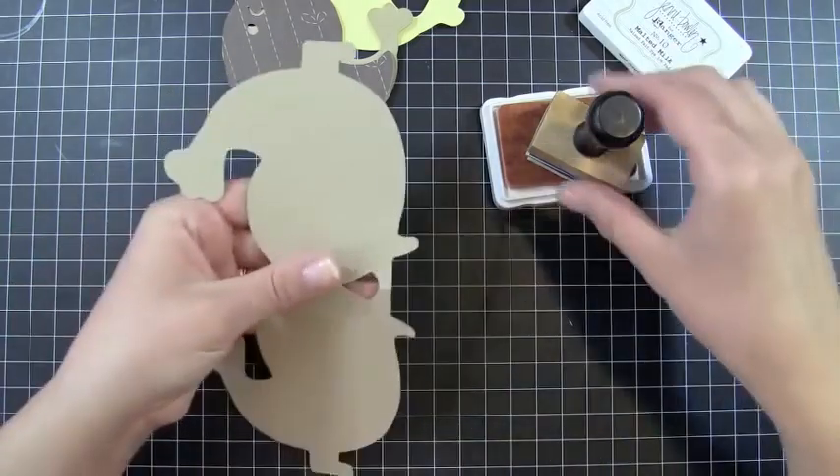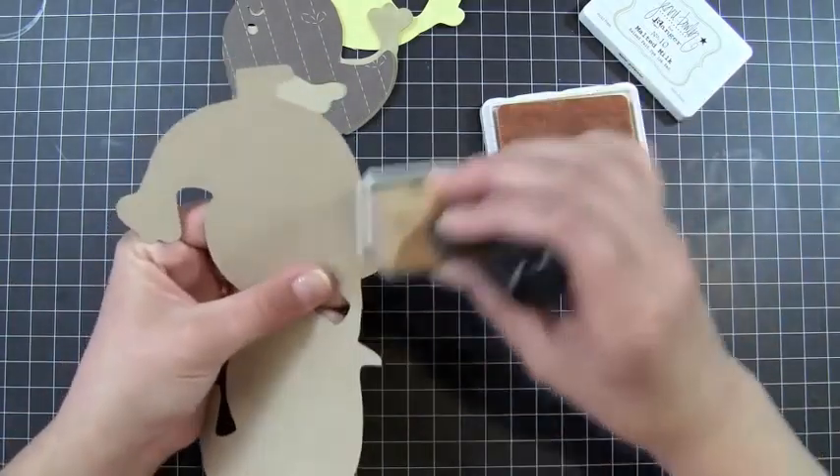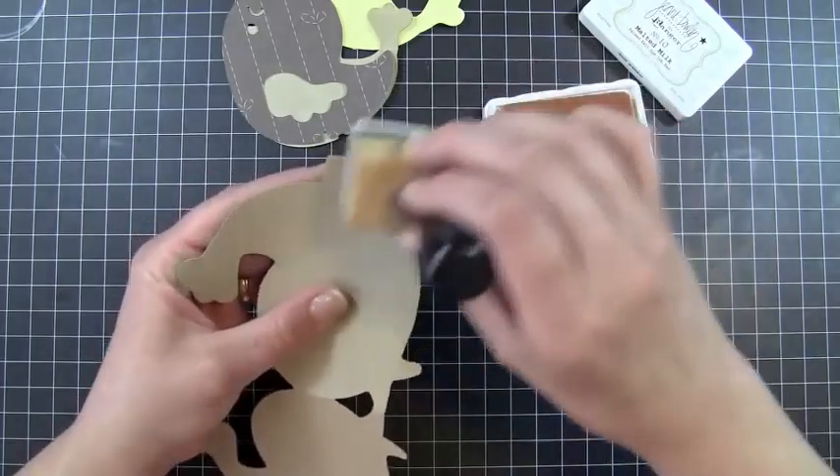I also have my card base here, and folded I'm just going to go ahead and ink all of this up — just going right along the edges.